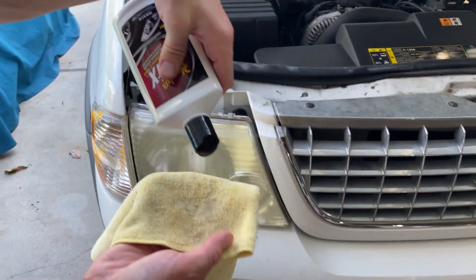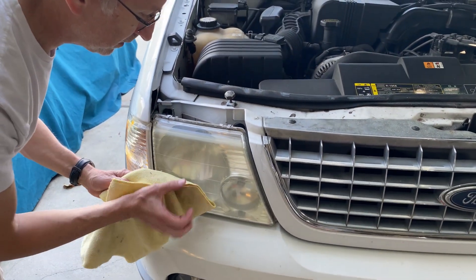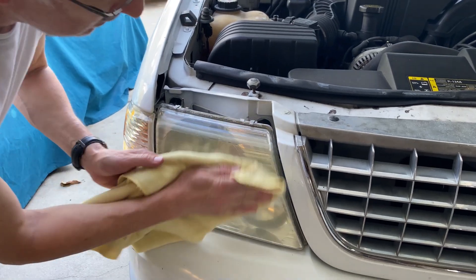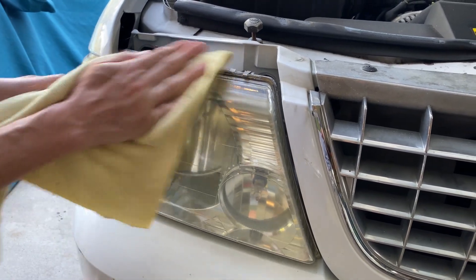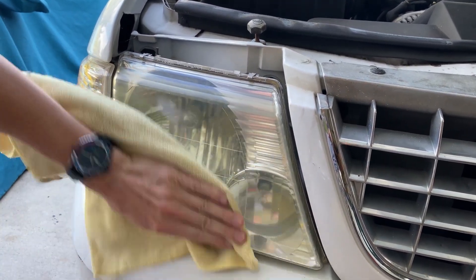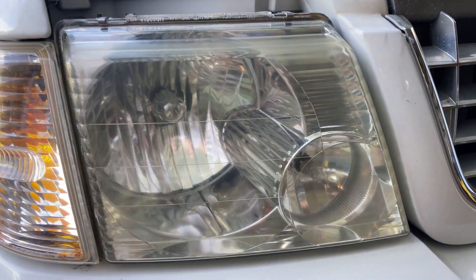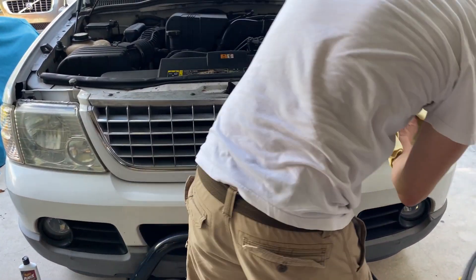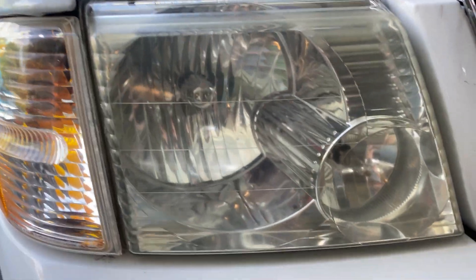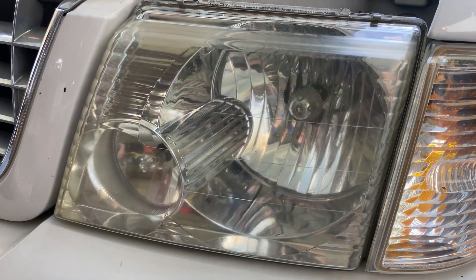All right, let's give it a go. Just a little touch there. So one minute later — let's wipe off the residue. This one looks a little more crisp.